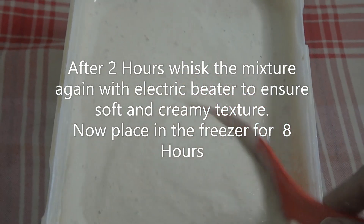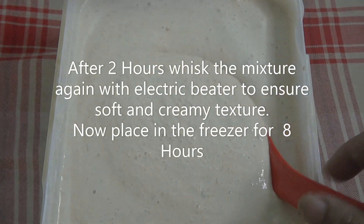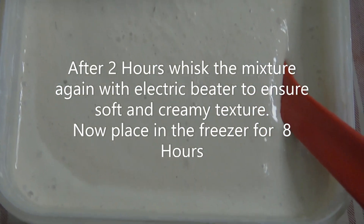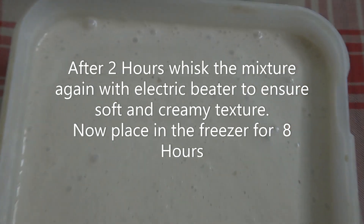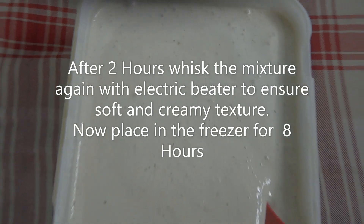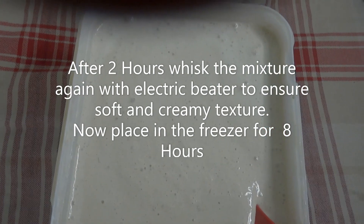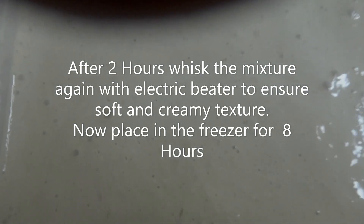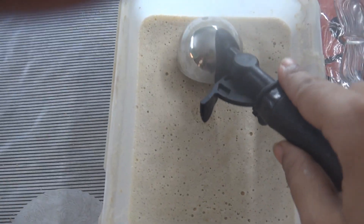After two hours, I mixed the mixture again with an electric beater to ensure that the ice cream is soft and creamy. The step was really messy to film. Here is the mixture after whisking it with the electric beater, and we are going to put it in the freezer for eight more hours.